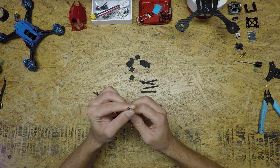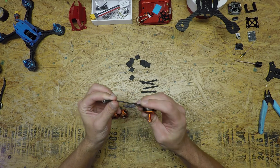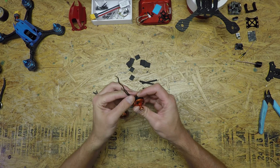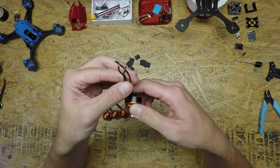First up is the motor wires. When I was naming off the components I forgot that I mentioned motors. That's because I don't have any brand new motors for this build — I'm actually going to be using some used ones I was using a while ago. Just going for an endurance build that'll get more flight time. So this is the one we're going to use for this video.